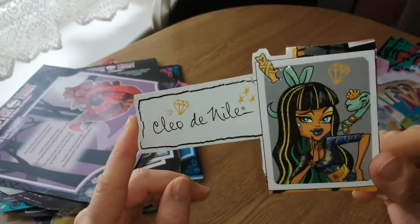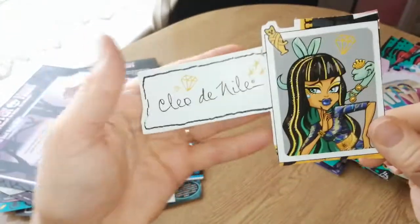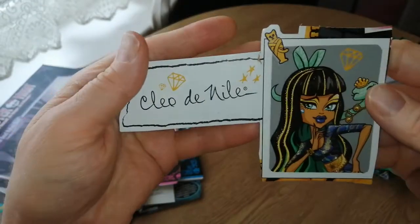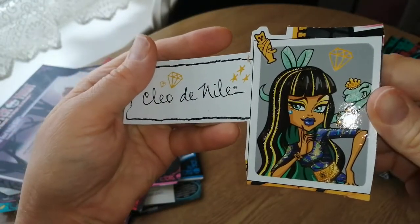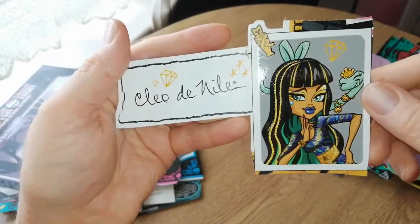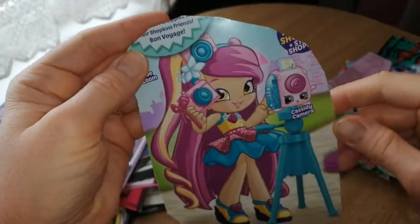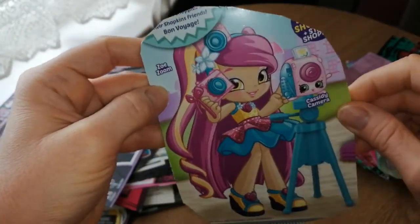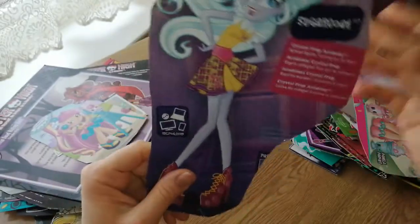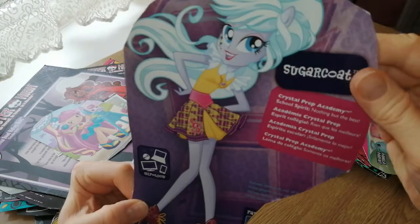Oh, this is the Picture Day Cleo — so cute. I had to get this doll. The girls got her a long time ago — I think that was the first or second Cleo they ever got. And I really like this Cleo. There's her little pet, a snake. So cute. And then we have Zoe Zoom from the Shopkins — I obviously thought she was cute as well. And then Sugar Coat from the Equestria Girls. So it's kind of a mix — it's mostly Monster High, but there will be other things thrown in here.